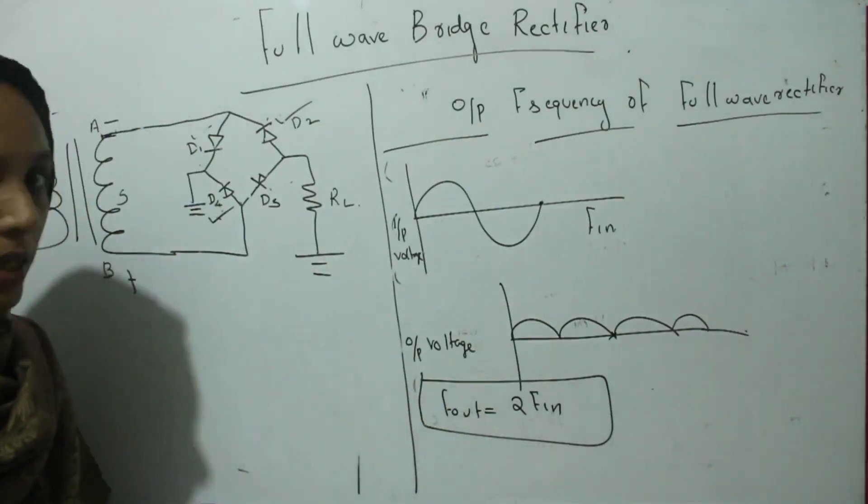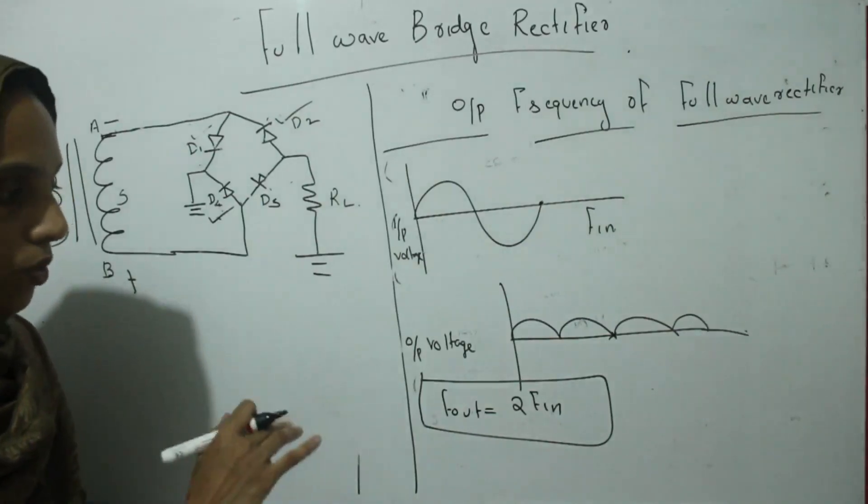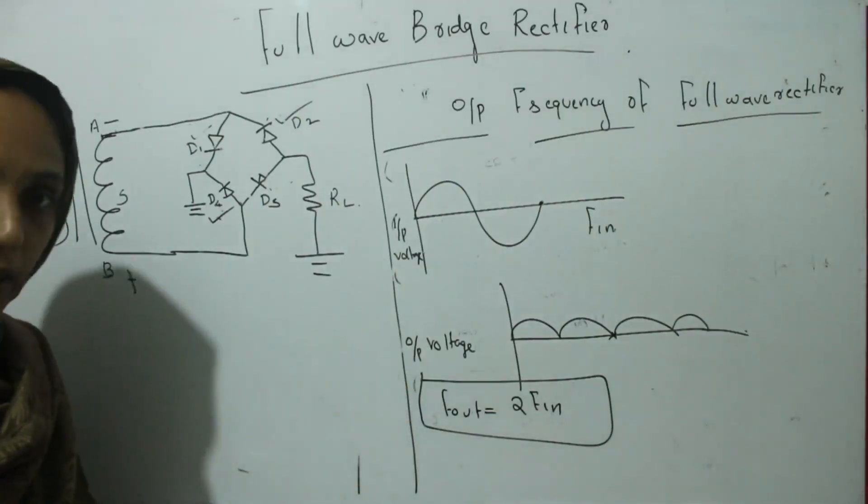This is the working, the peak inverse voltage, and the frequency relation of that full wave bridge rectifier. Thank you.